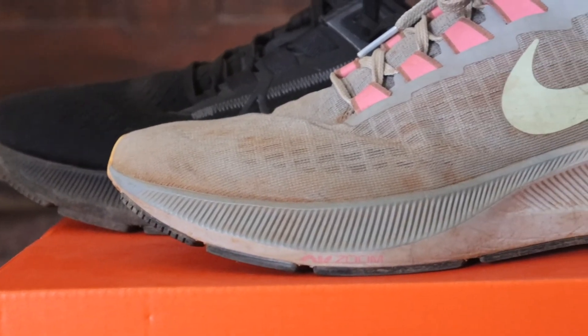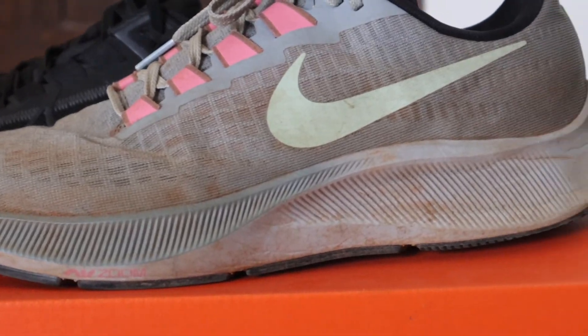The shoe doesn't have much of a curve around the toe box, which would increase your speed by improving your cadence, but it's also not completely flat. All of this is just par for the course for the Pegasus line of shoes.